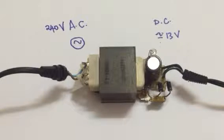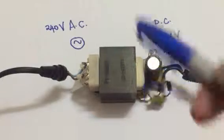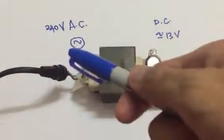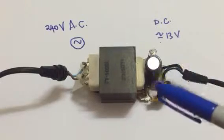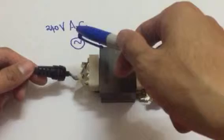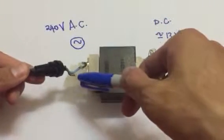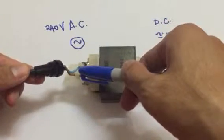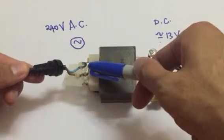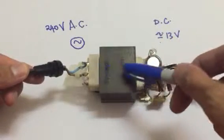Hello everyone, welcome back to my YouTube channel. In this video, I'm going to show you a teardown of an AC/DC power source. On the left hand side, I have 240V AC incoming — brown and blue, positive and negative AC current at 240V, 60 Hertz.